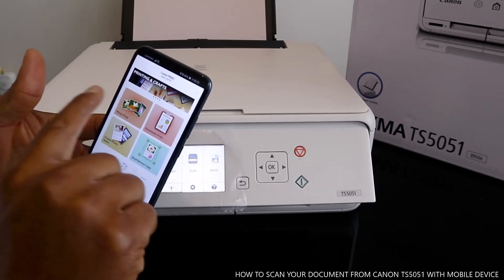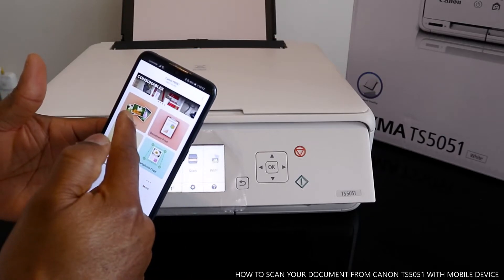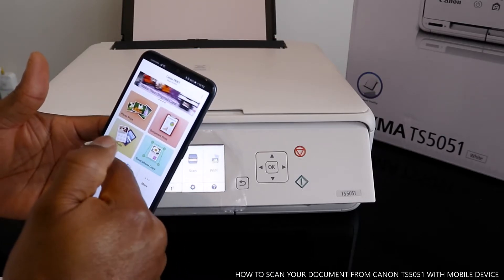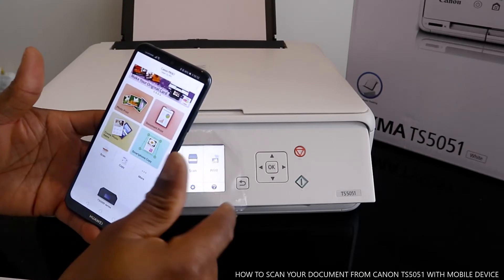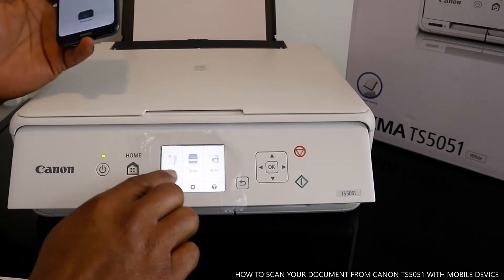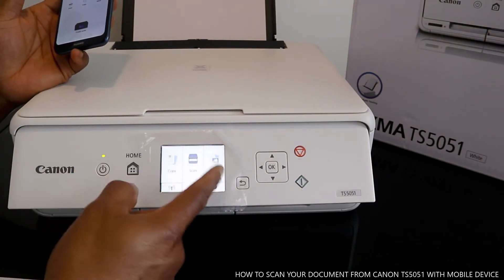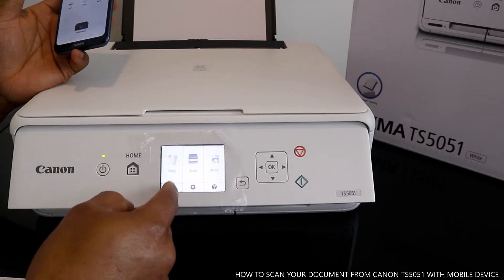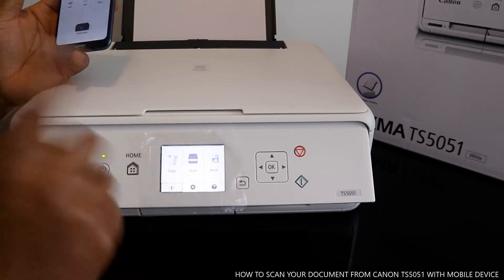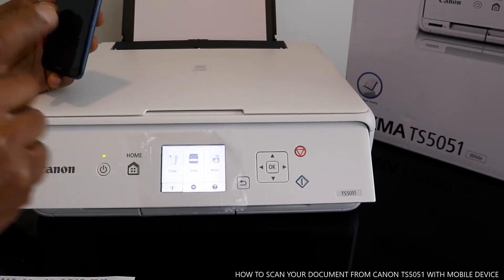From the Canon Print Inkjet/SELPHY app, you can photo print, document print, scan, copy, and more. This printer is the TS5000 series. It supports copy, scan, print, and Wi-Fi. Right now this printer is connected to Wi-Fi, and what we are going to do is scan a document.